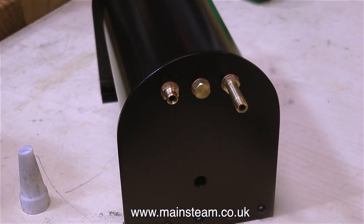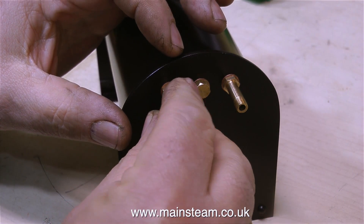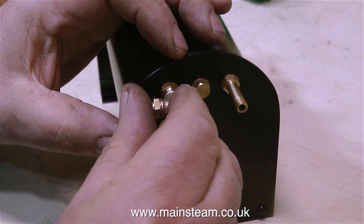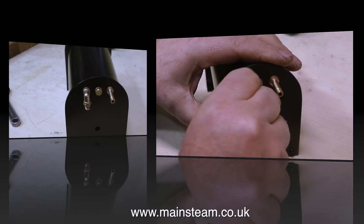Also, don't forget, this stuff is expensive, and luckily you don't need to use a lot — you need a very, very small amount, because as you screw the fitting in place, it spreads the Loctite 542 all along the thread, and this makes a very effective seal on any thread.